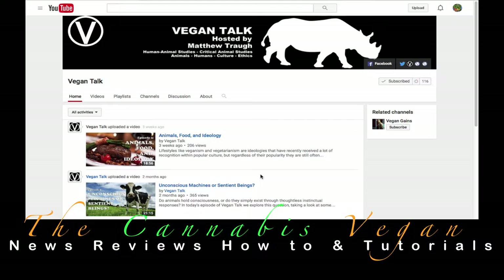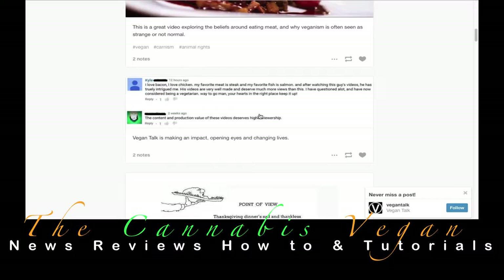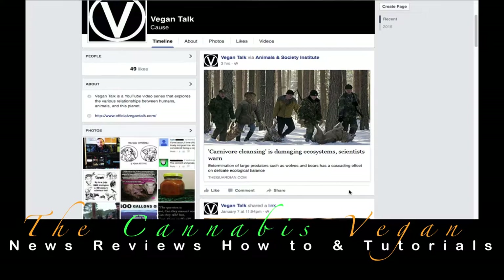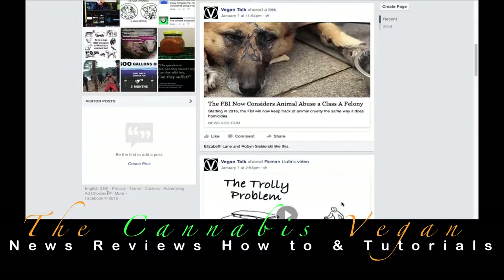Absolutely amazing. Thank you, Matthew, for really breaking it down and showing what you can do, and what others can do. I encourage you guys to visit him — hop on over to his YouTube, as well as his website at vegantalk.tumblr, and check out some of his other postings. Also go to his Facebook and check out this absolutely amazing footage that he has. He's got a lot of things coming down the pipeline, but what I really want to encourage you guys to do is let him know that the Cannabis Vegan told you to say hi and love what you're doing.